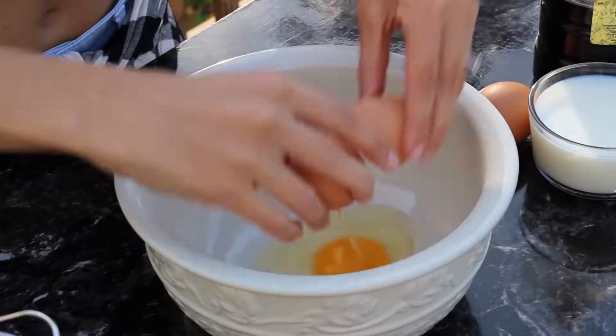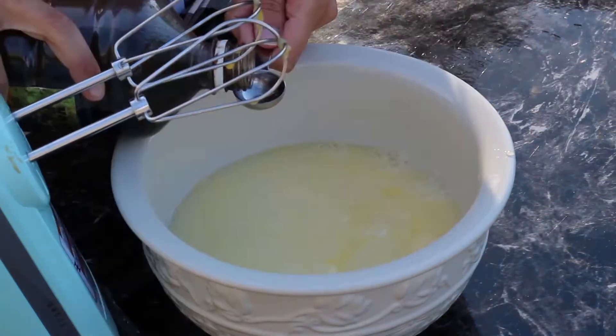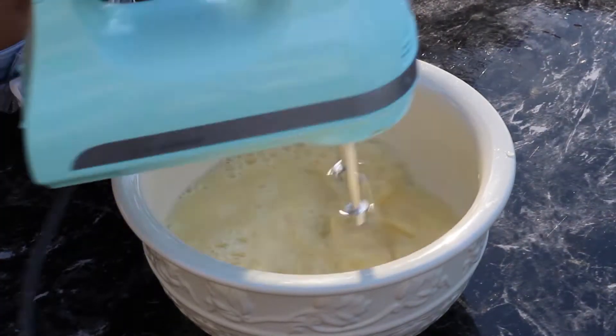First thing to do is get a medium-sized bowl and beat your eggs until they're nice and uniform. Then add in your milk, water, and vanilla and mix it until it's combined.